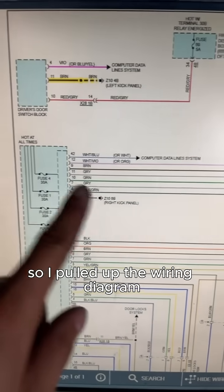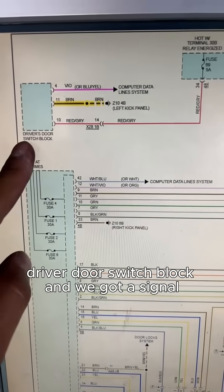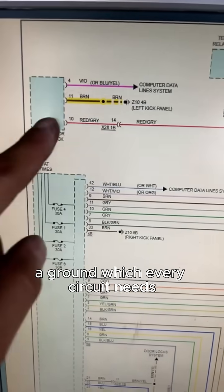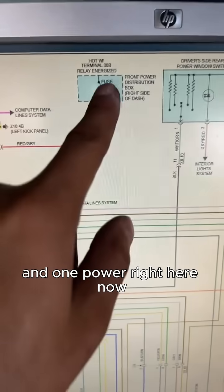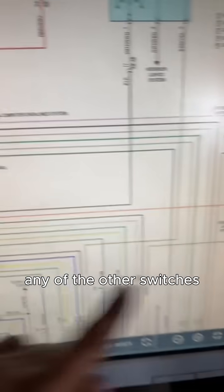I pulled up the wiring diagram for the switch. We can see right here the driver door switch block. We've got a signal that probably controls all the other windows, a ground which every circuit needs, and one power wire right here.